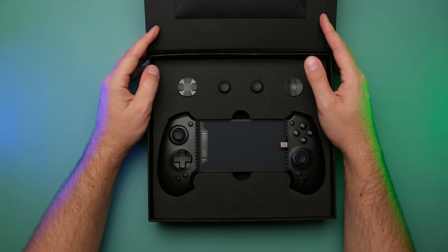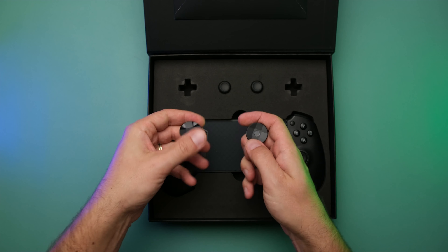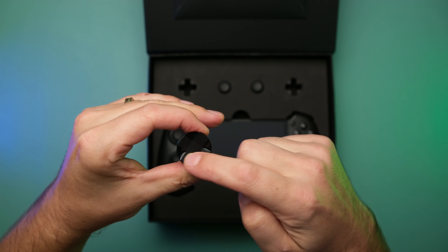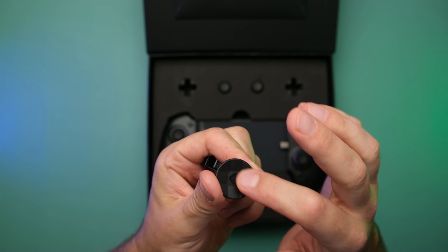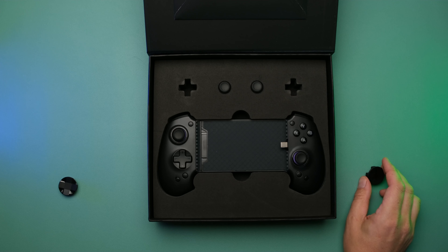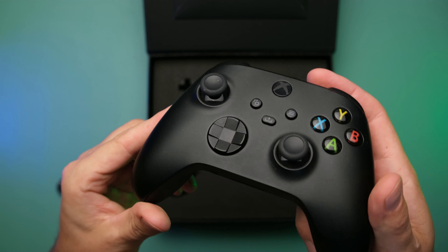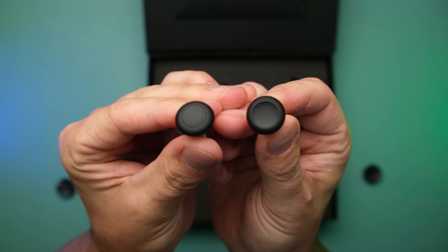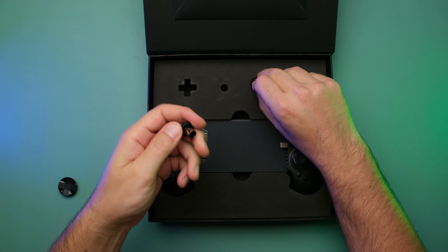We lift up the flap, and inside we'll find the controller along with some goodies. They give us two different D-pad replacement designs — a couple different eight-way dishes, one with a glossy finish and matte finish on the cross, whereas the other is matte finish all the way around. This is actually pretty similar to what you might find on an Xbox Series controller in terms of how that feels. Also included, they sent us two replacement joystick nubs. These are not a different shape or size — they're the same as what come on the controller — but it is nice that we have that option.